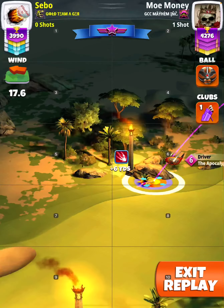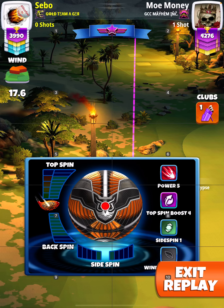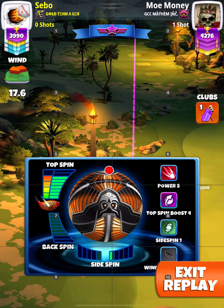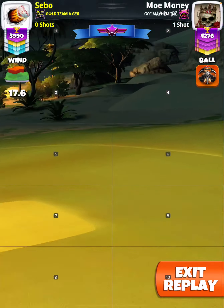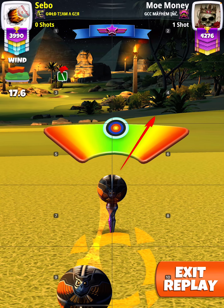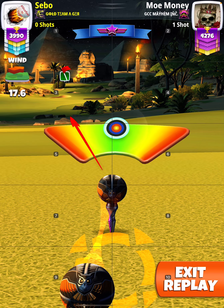14.6, stretch out to max again. Full topspin and a little bit of rightspin. If the wind is lower, add a little bit of rightspin. Full hook.